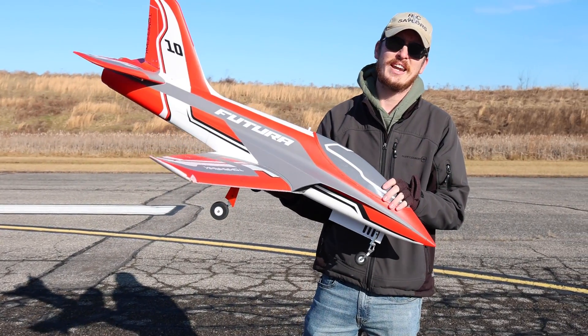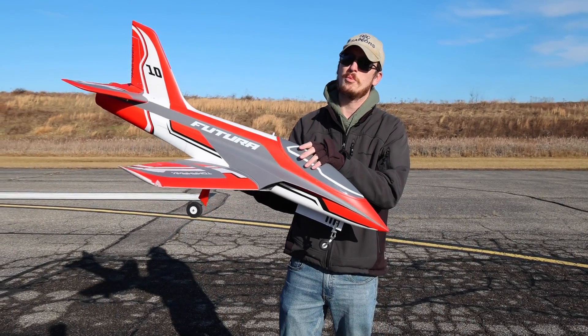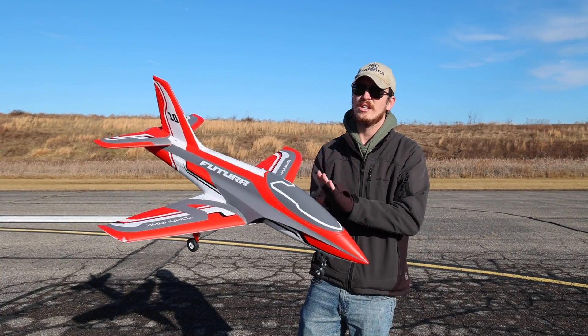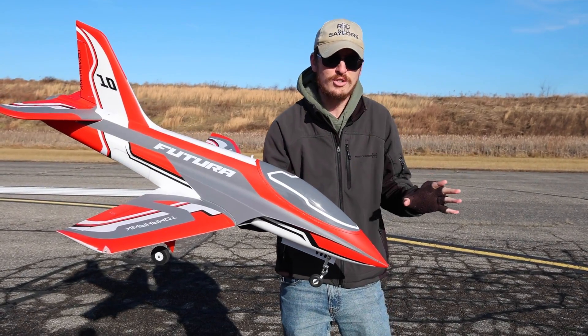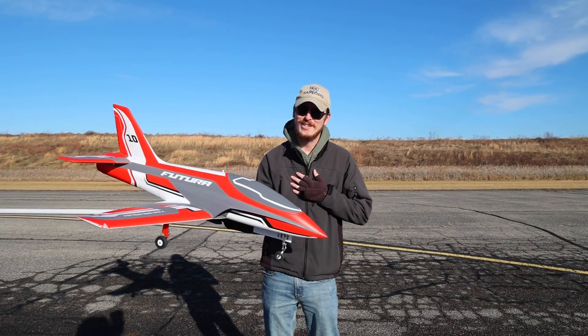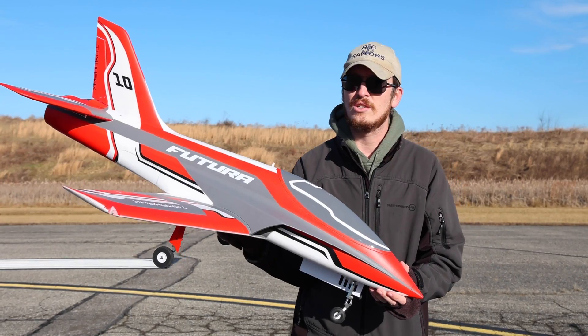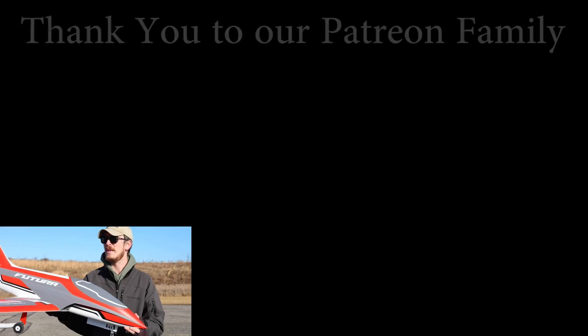We'll have a link in the description box below if you want to check it out for yourself — we've got two links, one for US viewers and one for global viewers not in the US. Using those links definitely helps to support our channel and our family at no extra cost to you, and it brings you right to the exact thing that we're flying. FMS, if anyone there is watching, you've done something great with this — keep doing this. I also want to say a massive thanks to our Patreon supporters because without you guys we couldn't do what we do as often as we do it. We'd love to invite you if you're a regular viewer to consider signing up for Patreon, even if it's a dollar a month, but I'd encourage you to shoot for at least five because you'll get monthly RC Sailors stickers.